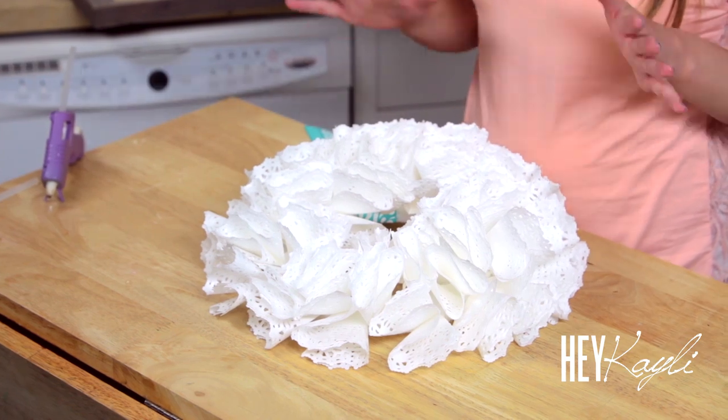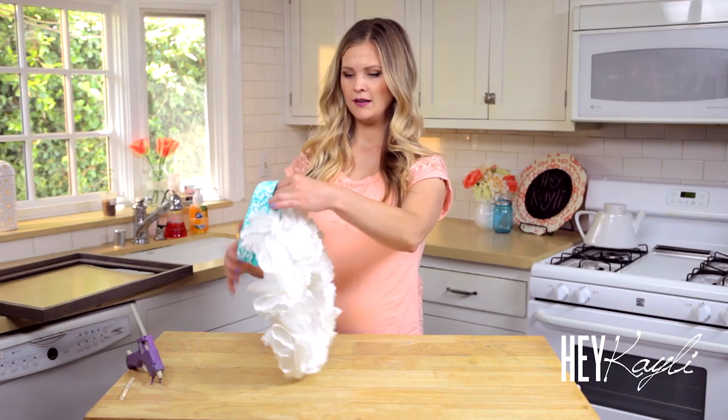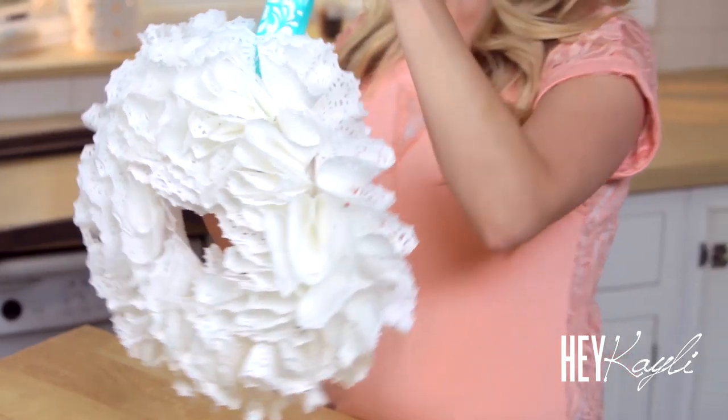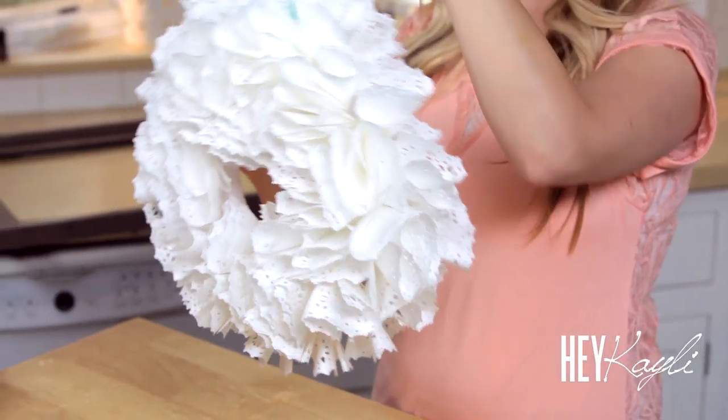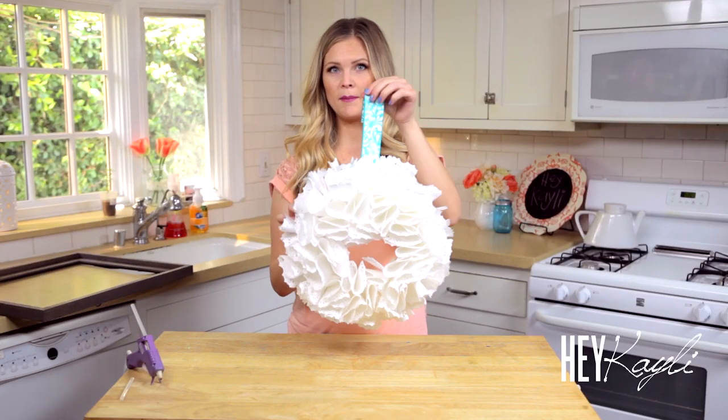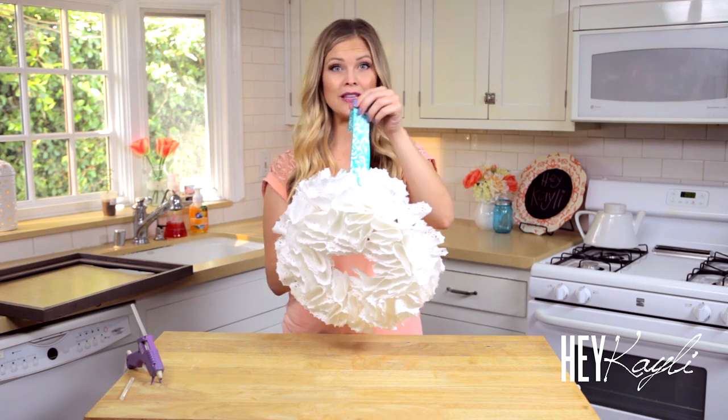Once you think your wreath is done, I like to just pick it up and look at it to make sure there aren't any spots that need to be filled in. I'm pretty happy with how this looks, so I think we are good to go. Like I mentioned, you can use a frame or it looks really cute just on its own, but I'm going to show you how it looks in the frame.